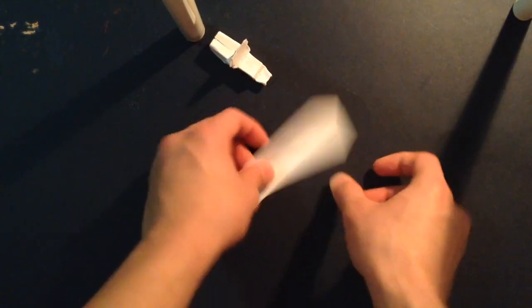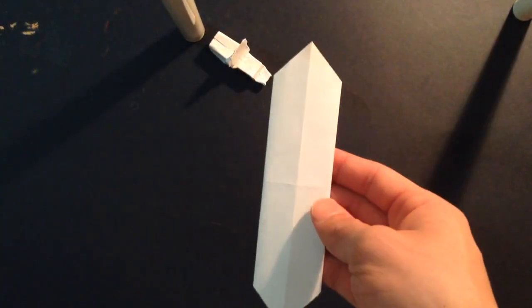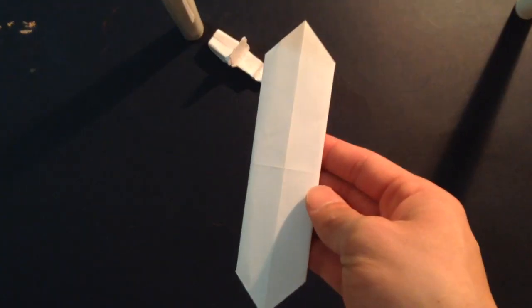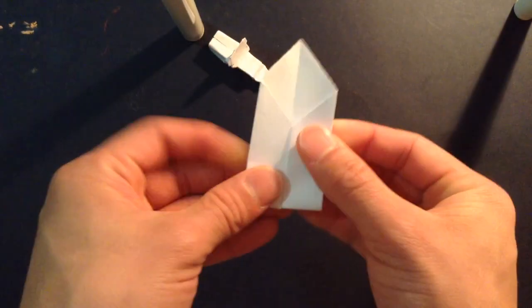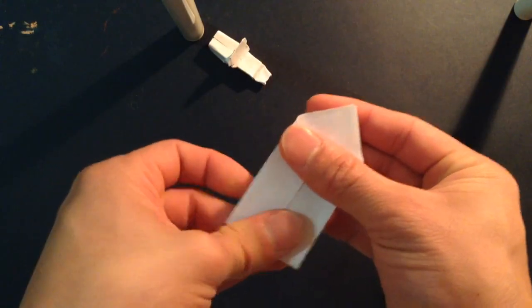Like that. And now you want to flip it over and you want to fold it in half, like so.